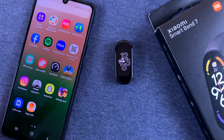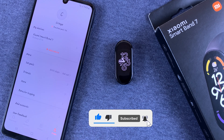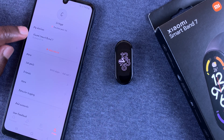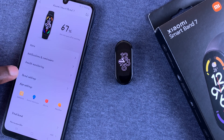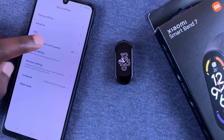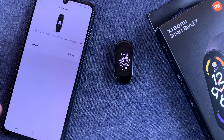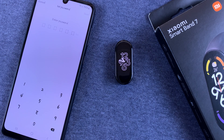So on your smartphone, go to the Zeplife application, then go to profile. On the profile page, select your smartband, then go to band settings, and then go to off-wrist lock and password. As you can see, it's currently not set. Tap on it and define a password for your smartband.